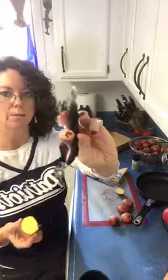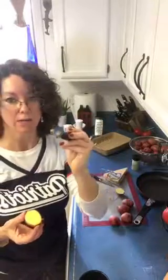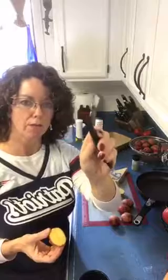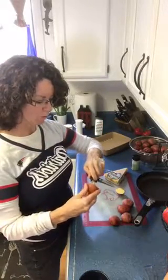One side has little pokies on it and it'll scrape out your squash, take the eyes off of potatoes, and take the tops off of strawberries so you don't lose a lot of strawberry. We're going to be using the other side — the coring side — and it's super sharp so you've got to be really careful when using it.